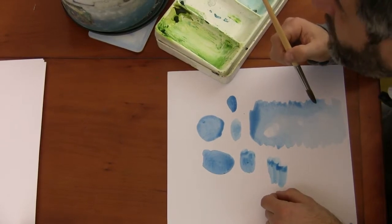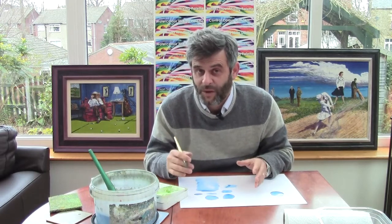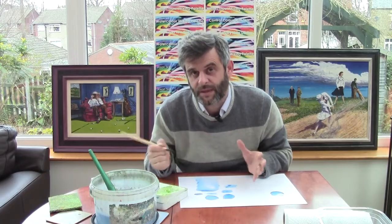And then we're done. So it's that simple. Think brush when you're thinking tonal value. That was Lesson 7. In Lesson 8, we'll begin to look at how to make brush marks.